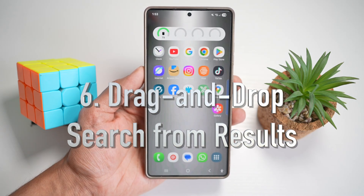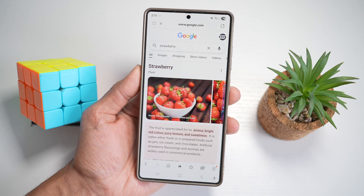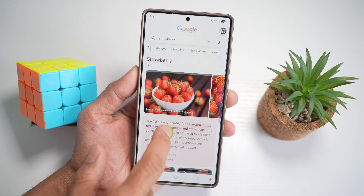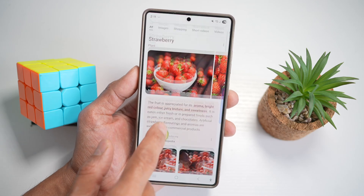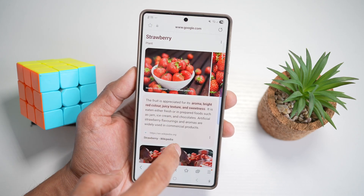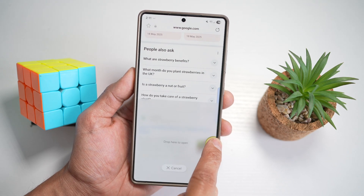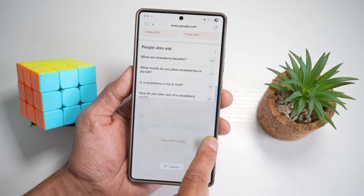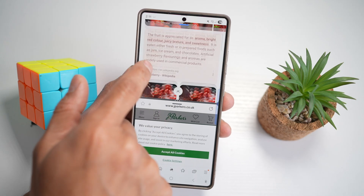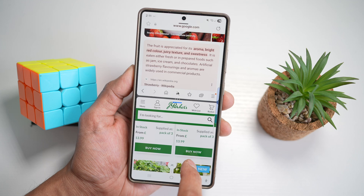The sixth feature is drag and drop search results. On your Samsung S25 Ultra, you can drag a search results link to open it directly in split screen without leaving your current screen. For example, I've got the browser open and I'm searching about strawberries. I want to read one article but also open another link. Long press on the link, then drag it to the bottom right — this opens it in multi-window. Drop it and the link opens in a split view at the bottom while you continue reading the original article at the top.